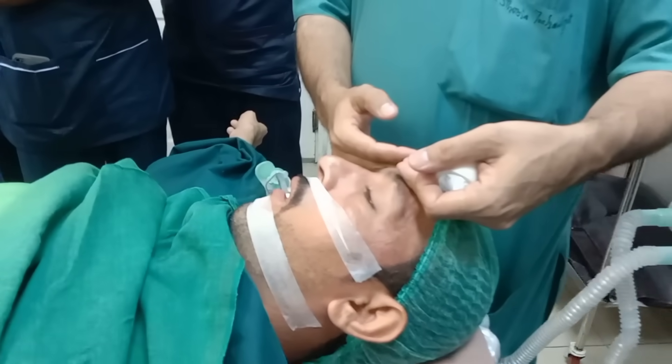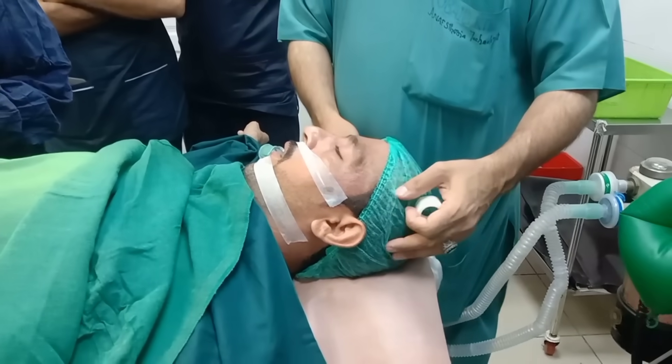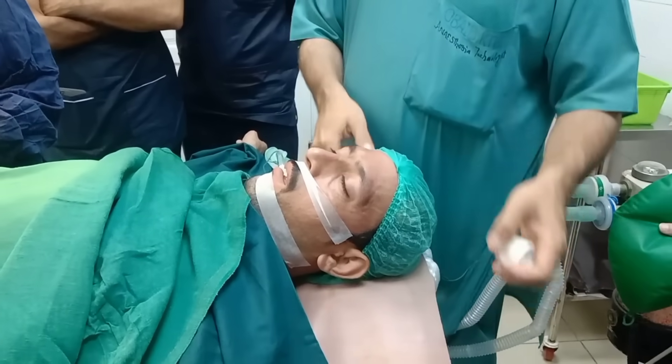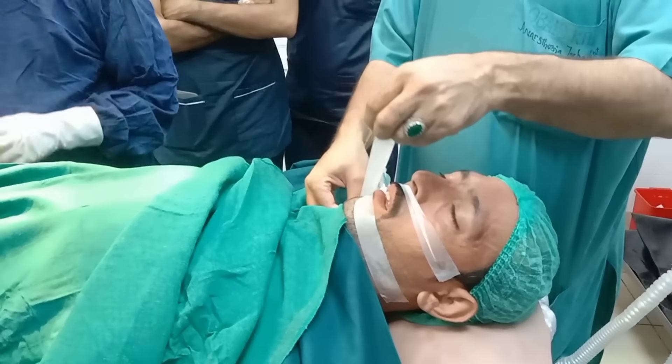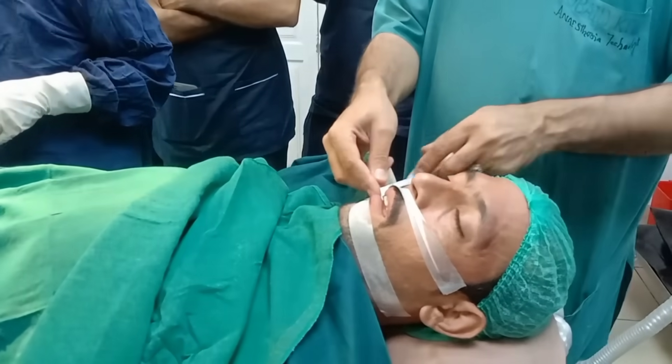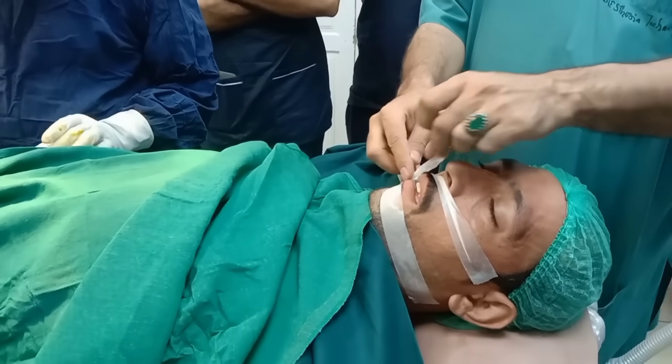Completion of the procedure. Once the surgical procedure was completed, I gradually reduced and then stopped the inhalational anesthetic agents. I continued to give the patient 100% oxygen to wash out the anesthetic gases from the body.